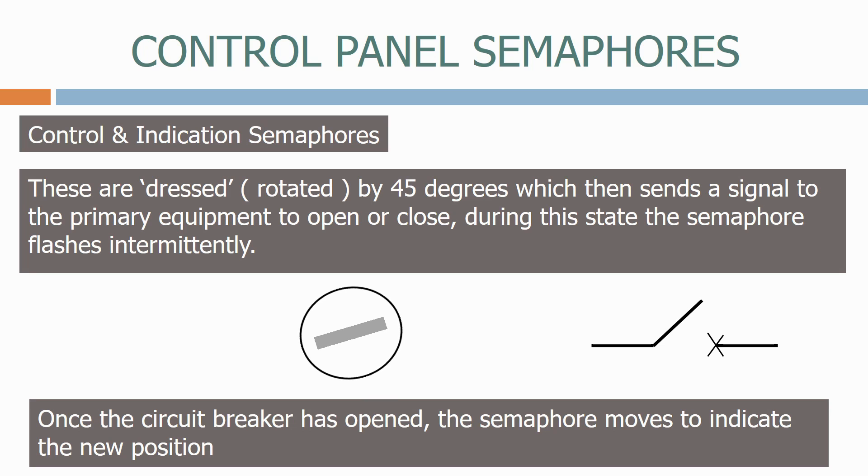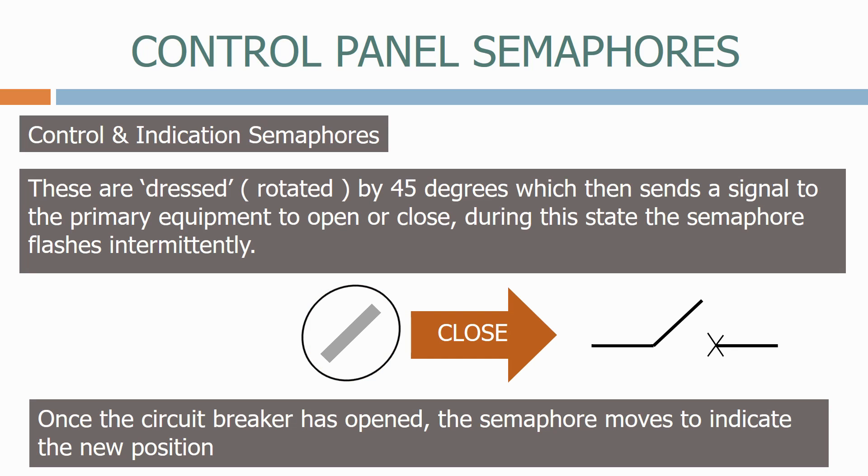Let's now reverse the process and rotate the semaphore to close the circuit breaker. Again, the semaphore flashes until the breaker has changed position.